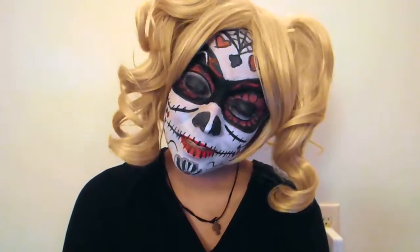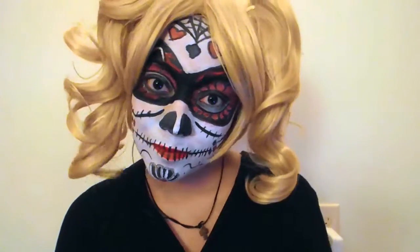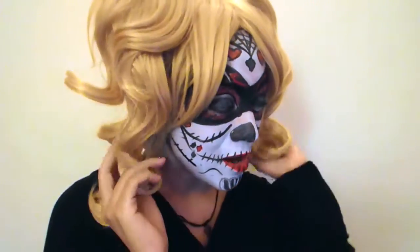A couple years ago I posted a video of a Harley Quinn sugar skull. I have no idea why I uploaded it — it's not my best sugar skull and I feel so ashamed, very ashamed. But I am here to redeem myself and do a redo, whatever you like to call it these days.